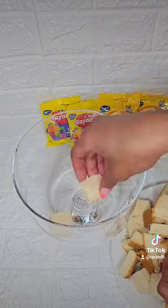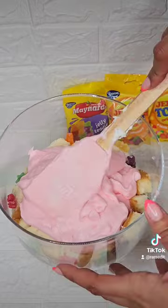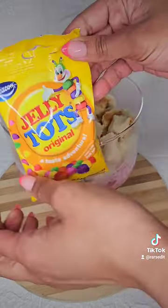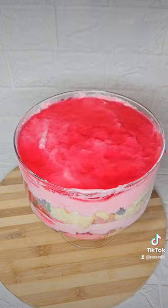Once mixed, start stacking that sponge cake and top off with your Beacon Maynard Jelly's first packet. Layer with your mousse, followed by your jelly. Allow to set in the fridge before going in with your next layer. For the next layer, we will be adding in our Beacon Jelly Tarts, followed with more mousse and some jelly.